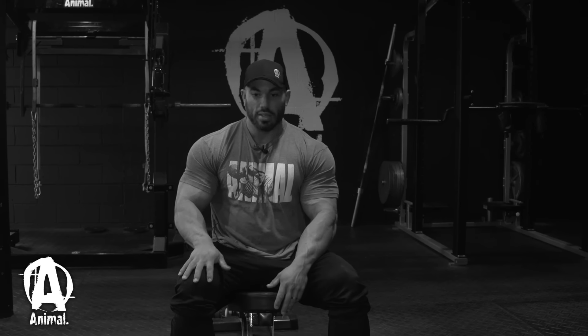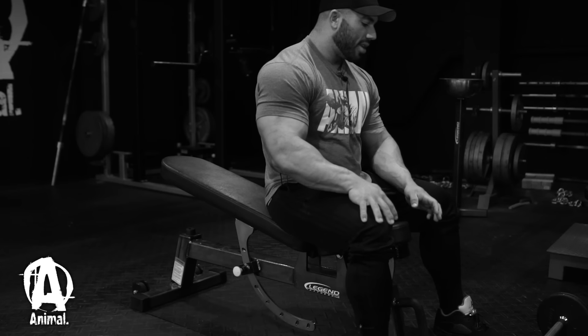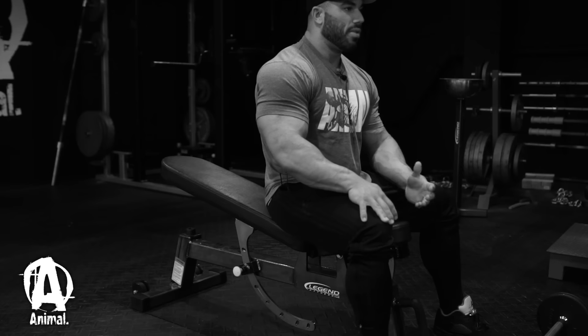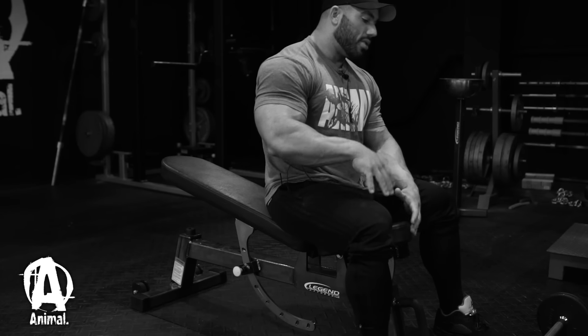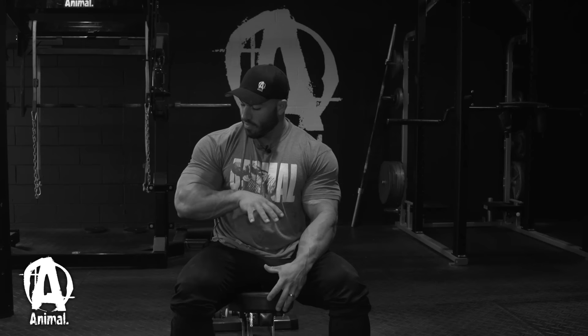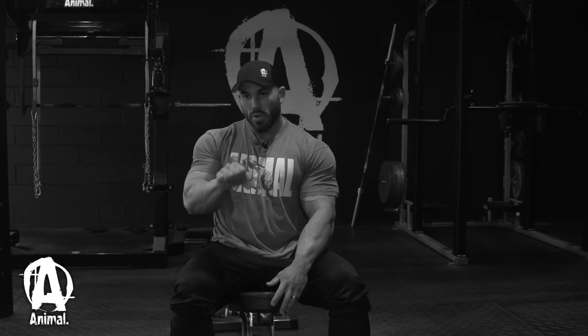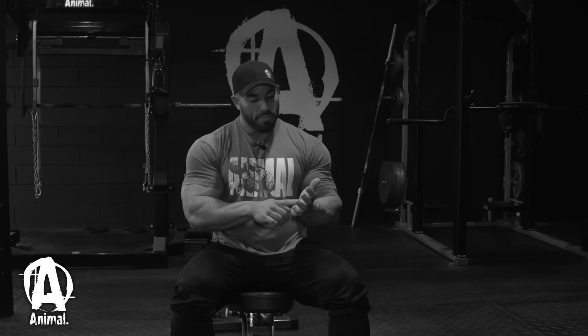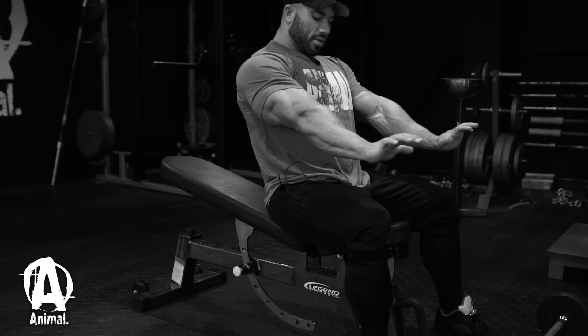When you're performing the exercise, you want to control the negative, especially if you're using a lot of heavy weight. I like to do a slight pause at the bottom under tension — you're getting a stretch of the tricep — and when you come up, push through the long head of the tricep. I sort of imagine myself pushing through the palms of my hands right through the long head.